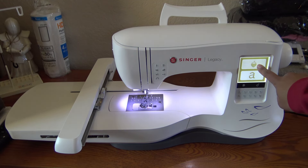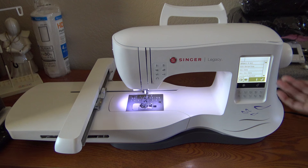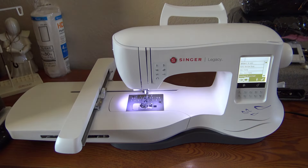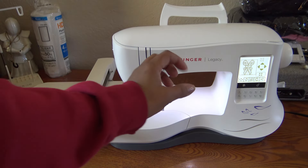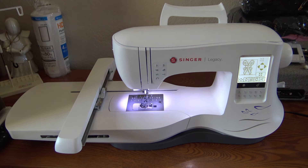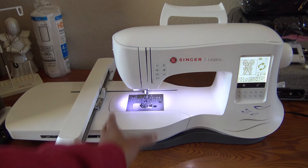Don't peel the backing off before hooping, otherwise the stickiness gets all over the back of your hoop. Hoop up just the stabilizer with the backing still on. Make sure it's nice and tight — you don't want it slipping. This Singer hoop has markings: the top portion is the carrier area where the machine won't embroider. The actual embroidery area is the lower center section marked by the grid lines.